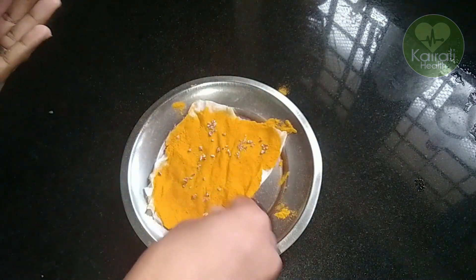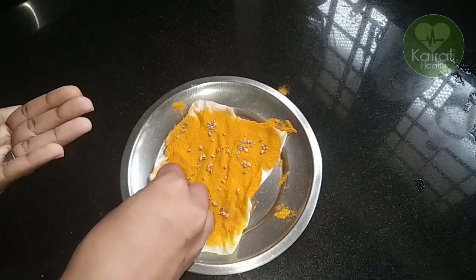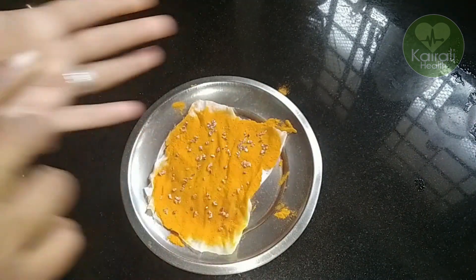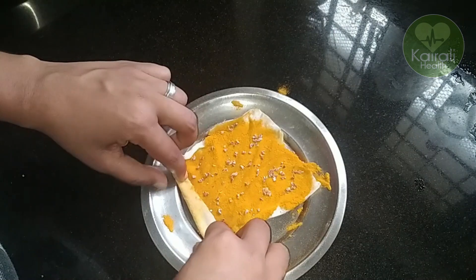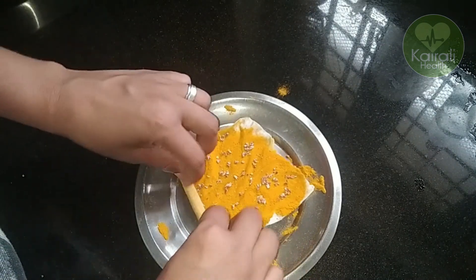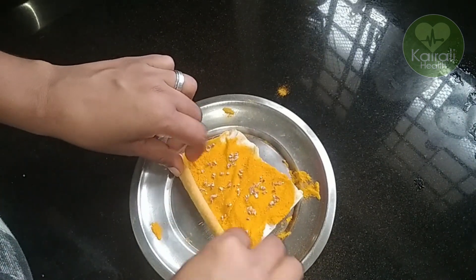We are going to cut it in the pot. Put it on the top when you pick it up and press it. Bring it on the top when you turn it — put it on the top.